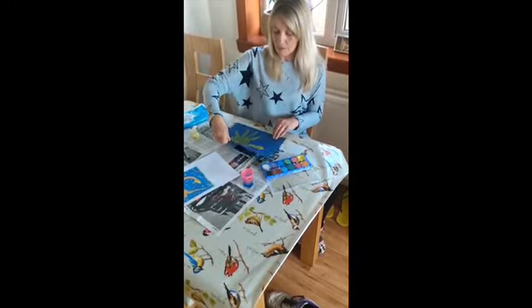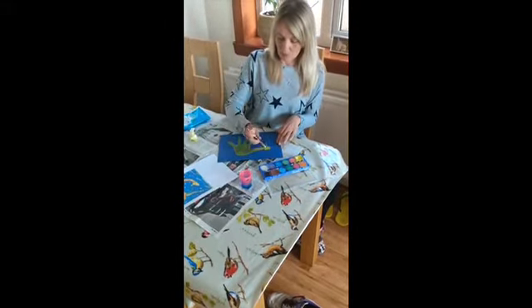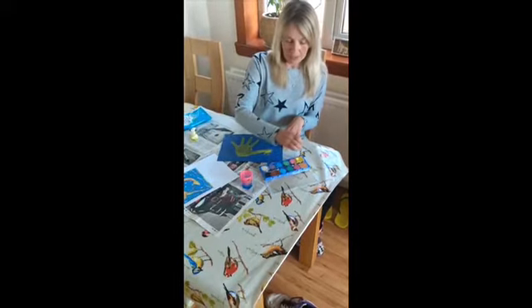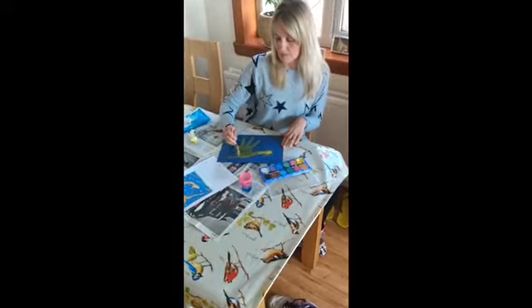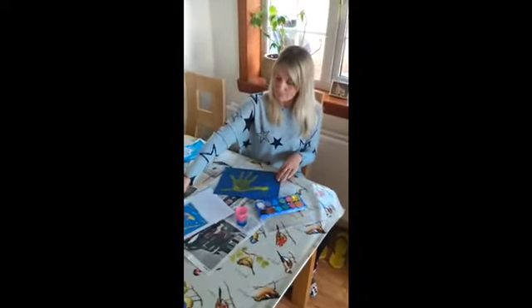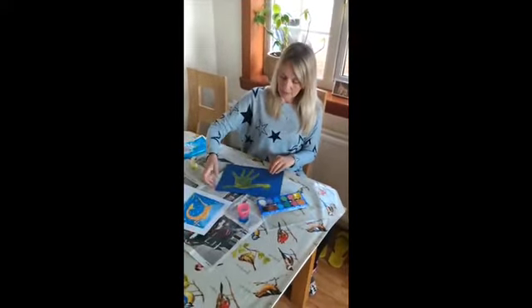Do you think it's looking a bit more like Gerald now? What's he not got? He's got some ears. And in my other picture, he's got a lovely very long tail. I'm going to do a very long tail as well. So there's Gerald in my picture from the book. And there's Gerald.